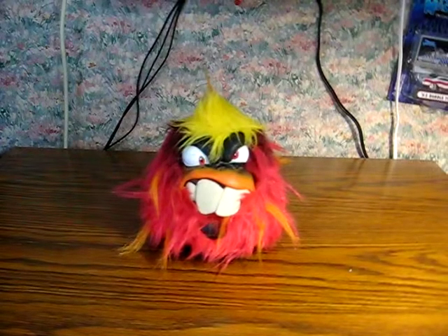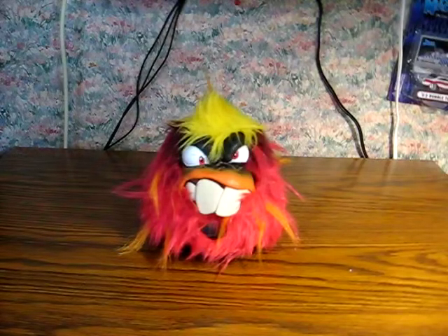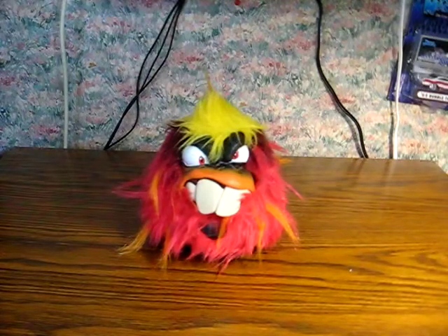This is a Grumbly's interactive motion sensing monster thing from Skyrocket Toys. It's dated 2018. He's going up for sale and this is just a quick demonstration to show how he works. The link will be added to the description once it goes live.